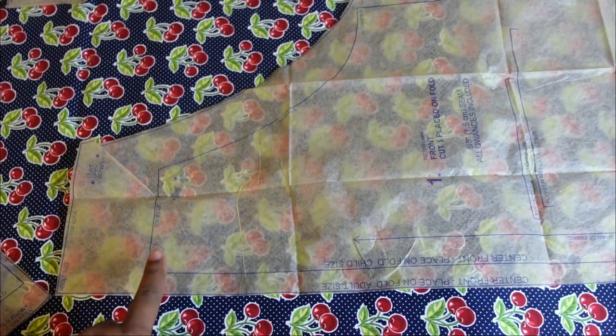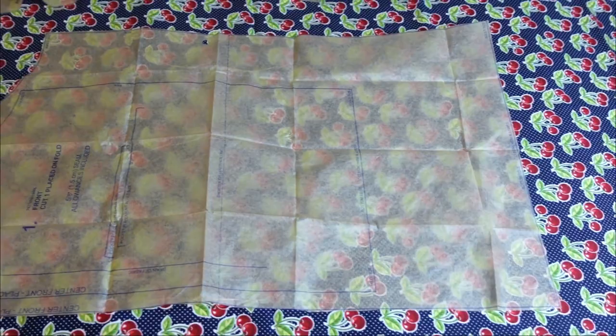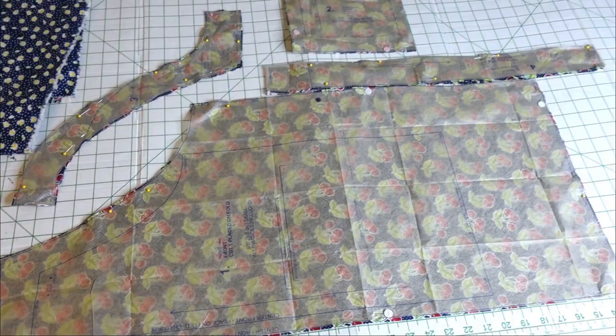The main pattern piece comes in one size for adult and one size for child — the child size is within the adult size — but we're not going to be cutting that. I'm going to cut this on the fold, put both fabrics together, lay them on top of each other, and just cut them out. Then I'll show you what it looks like once they are cut out.